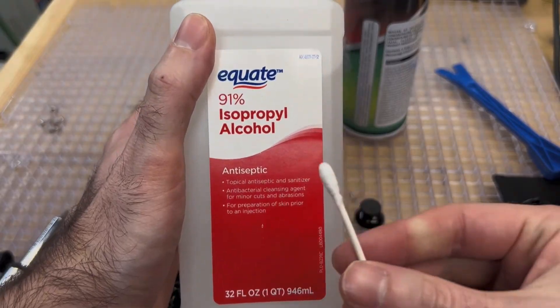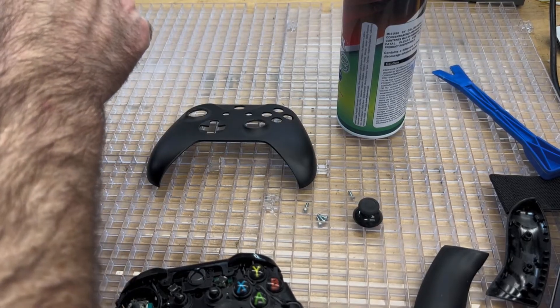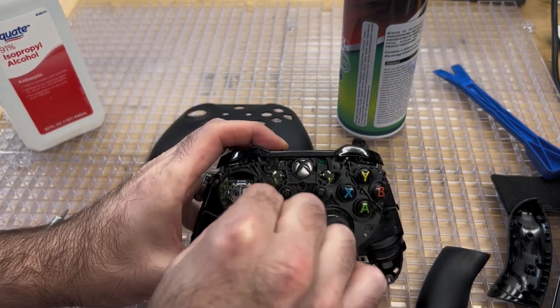Once we have cleaned out the compartments of dirt with our canned air, we can use some alcohol and a Q-tip, wipe around in there, and clean up any excess dirt that may still be lingering. This will help reduce drift in your controller as well.